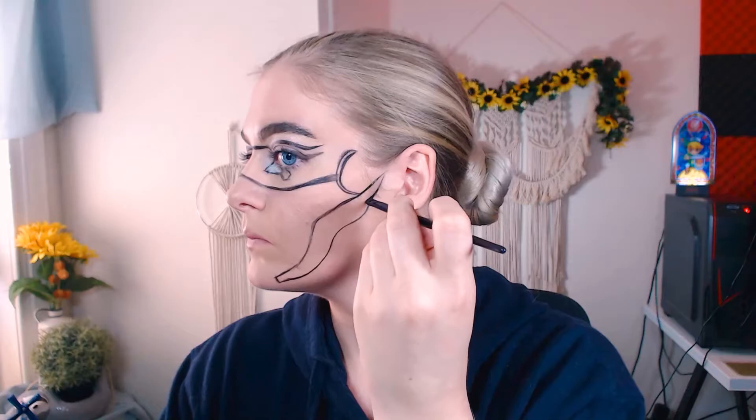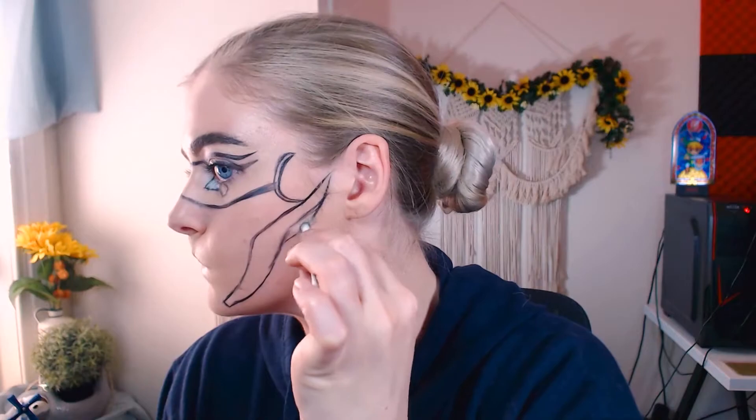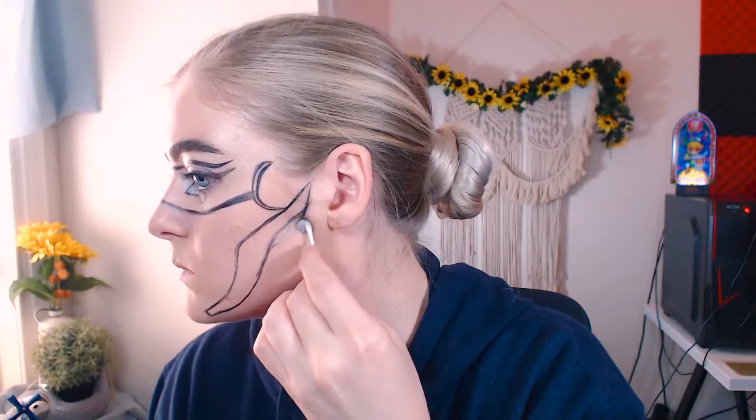Now we're kind of following our cheekbone structure for these lines here that we're going to be able to see through and see into. I decided I didn't really like the shape for this so I went ahead and touched that up — using some micellar cleanser and a q-tip to get rid of that line we don't want anymore, and to match it on the other side.